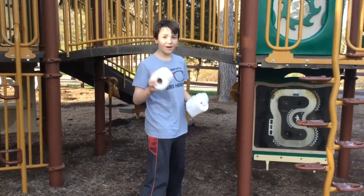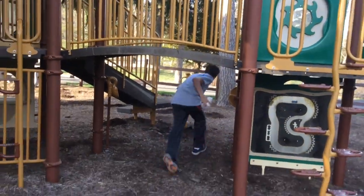I'm DaPyGuy. And I'm Aiden. And this is Toilet Paper Trick Shots. This one is called Over the Top. Here we go.